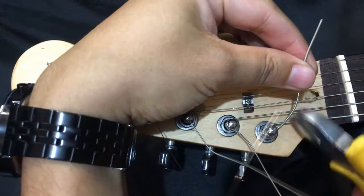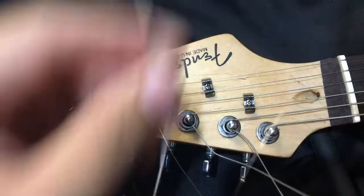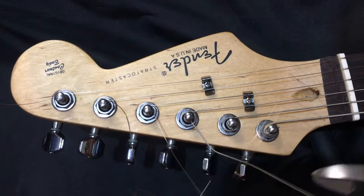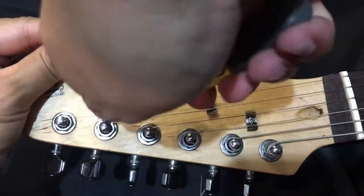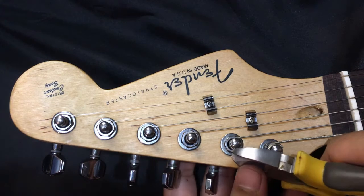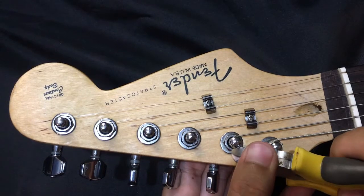Now you get your cutter or clipper and you gotta make sure that there are no loose ends that could potentially hurt you or rip your guitar case. There's no harm in checking again — just make sure there are no loose ends.